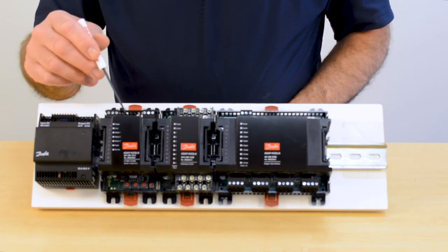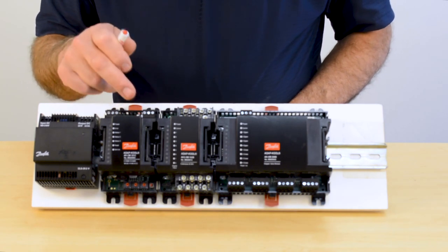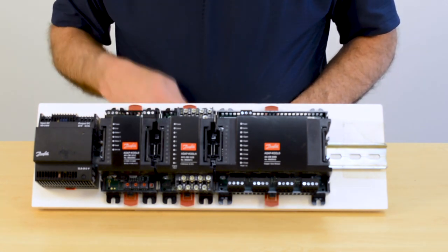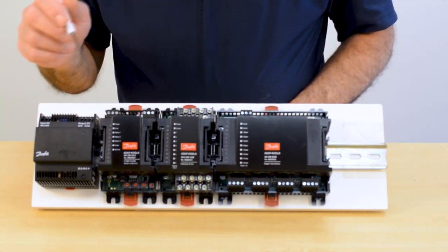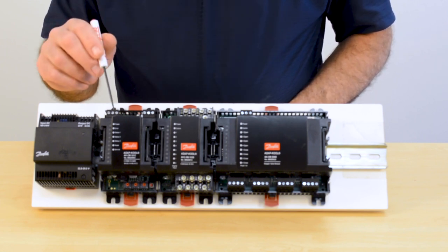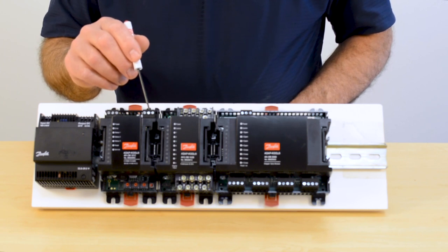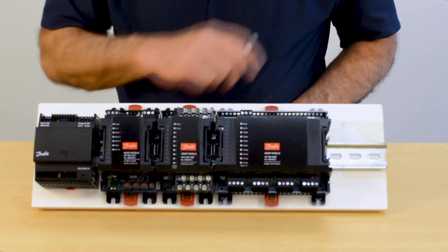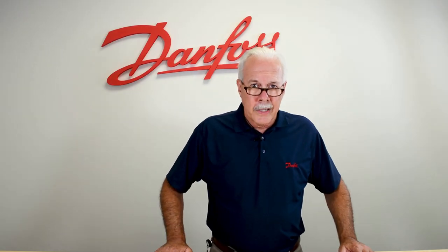So again: COM module first, nine modules can be attached to it, each module gets locked on individually, and they have to engage the bus line. The power supply comes in on the bus line as well. You supply 24 volts to the COM module, you supply communications to the COM module, and it talks and powers up all of the I.O.